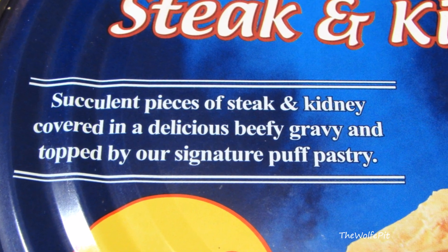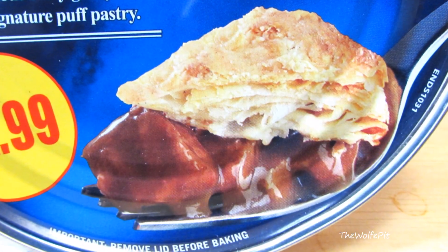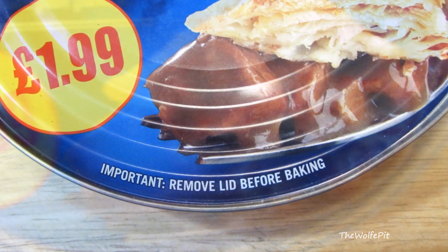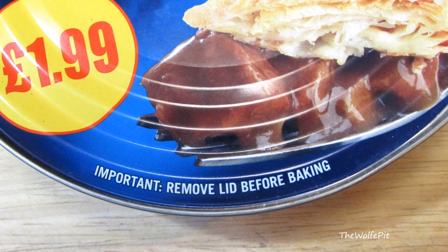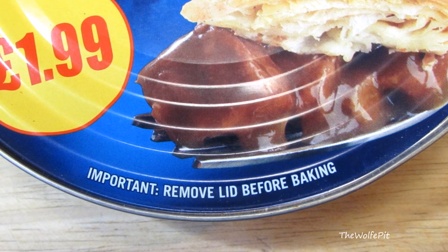They describe it as succulent pieces of steak and kidney covered in delicious beef gravy and topped with their signature puff pastry. By the picture it looks really good, but I've been catfished before so I ain't falling for it again until I'm in it. Just because of the statements on the can, I already know someone baked the unopened can, it blew up in the oven, and now they're forced to write the obvious for the Darwin Award winners with no common sense.